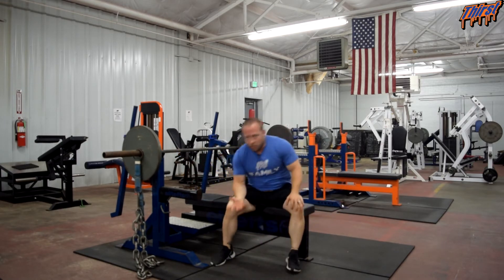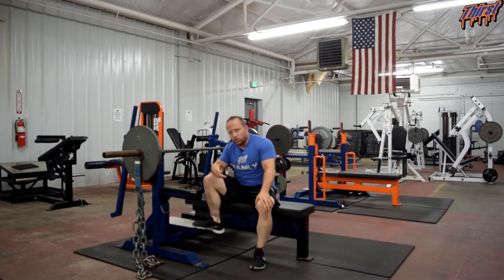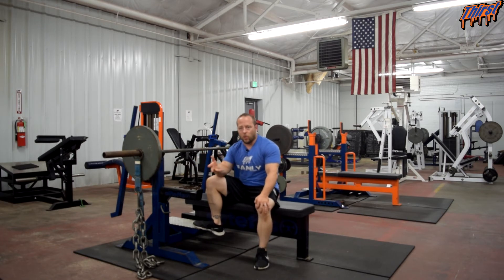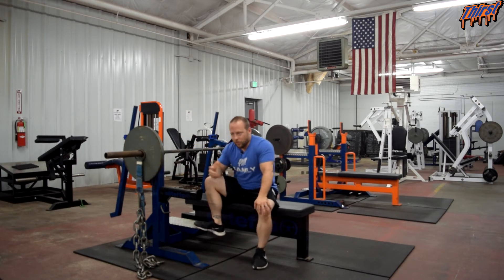We talked about using chains to overload the triceps and keep your shoulders healthy. When it comes to dynamic effort training through the conjugate method — Louis Simmons and Westside — chains can be fantastic for developing the speed and power of your bench press. Whether you're an athlete, a powerlifter, or a strongman, bench pressing with chains has real value, and programming them for your dynamic effort bench press is where I've found the most benefit.